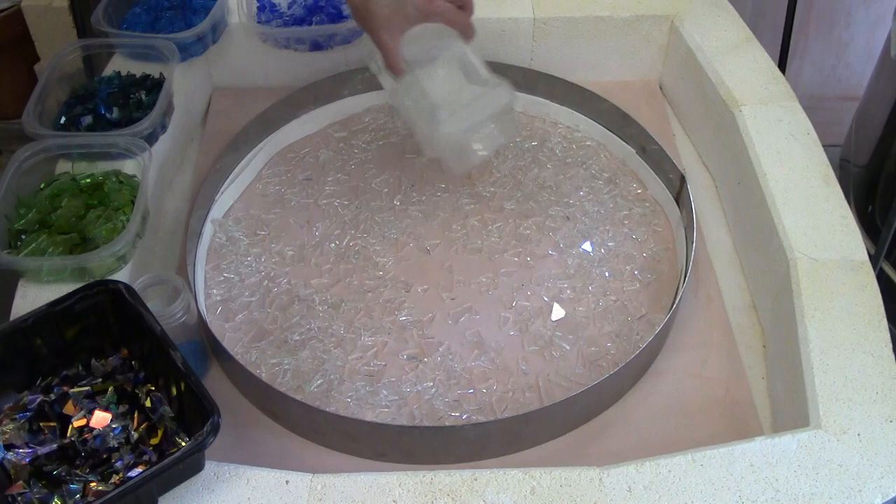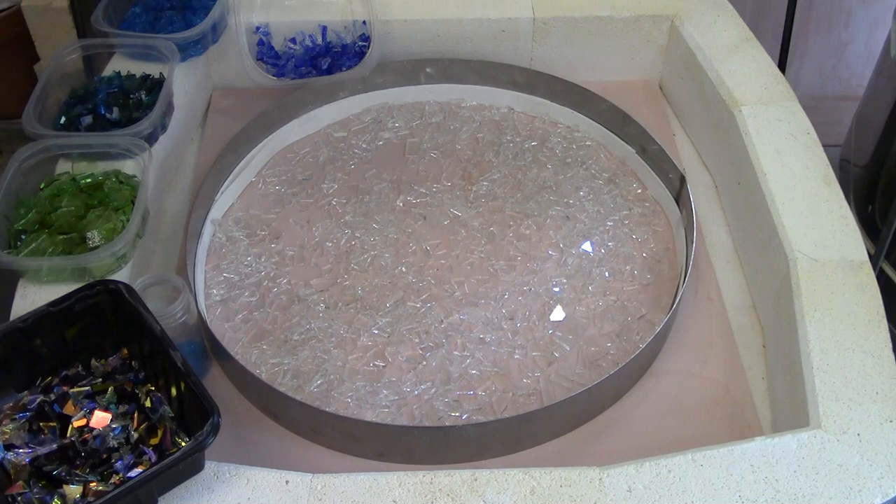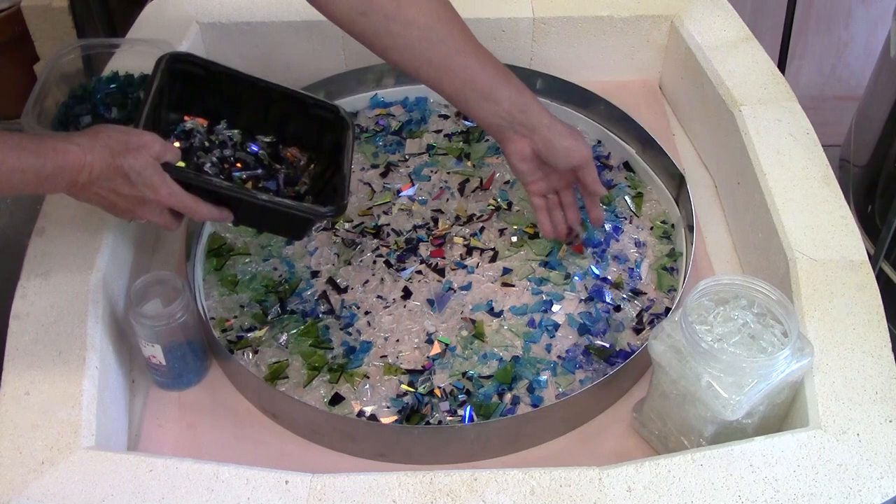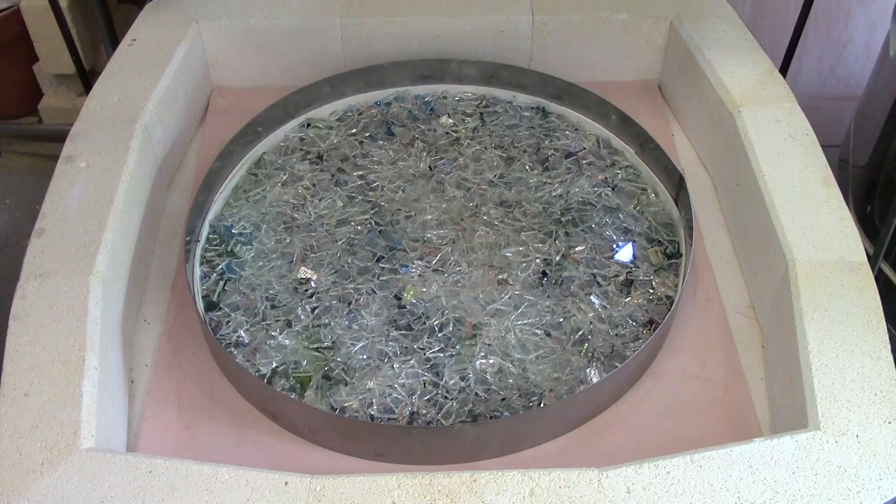In this webinar, I'll show you step by step how to make this beautiful cast sink. Cast simply means that the sink is going to be really thick, so we contain the glass with some sort of dam, or in this case, a stainless steel ring. The setup is a little more involved than the other method I show, which is the layered method. But the results are so spectacular, it's worth the extra effort.